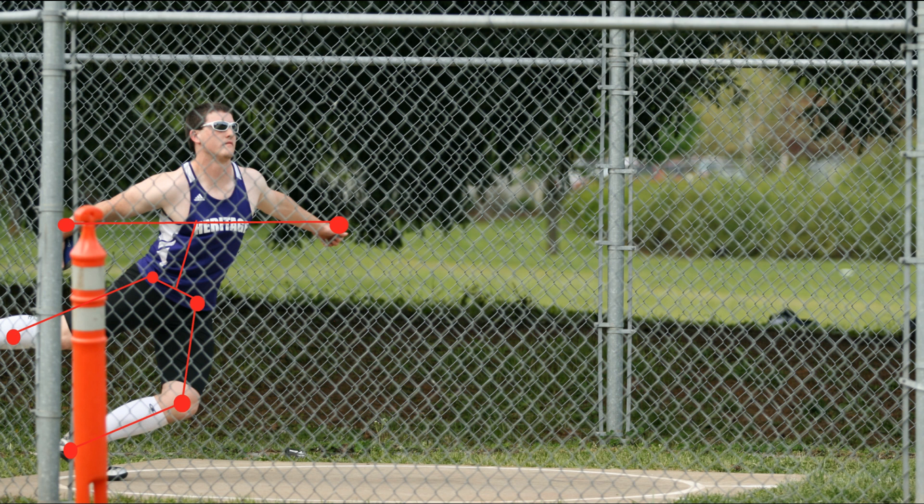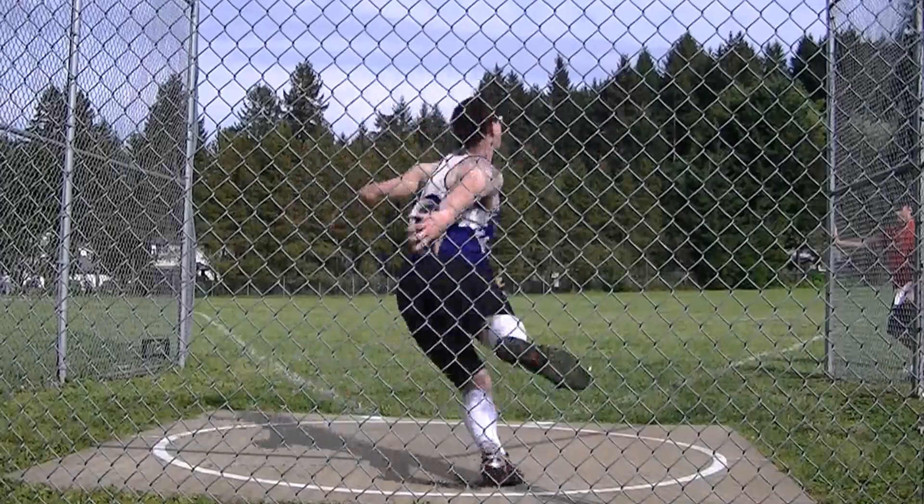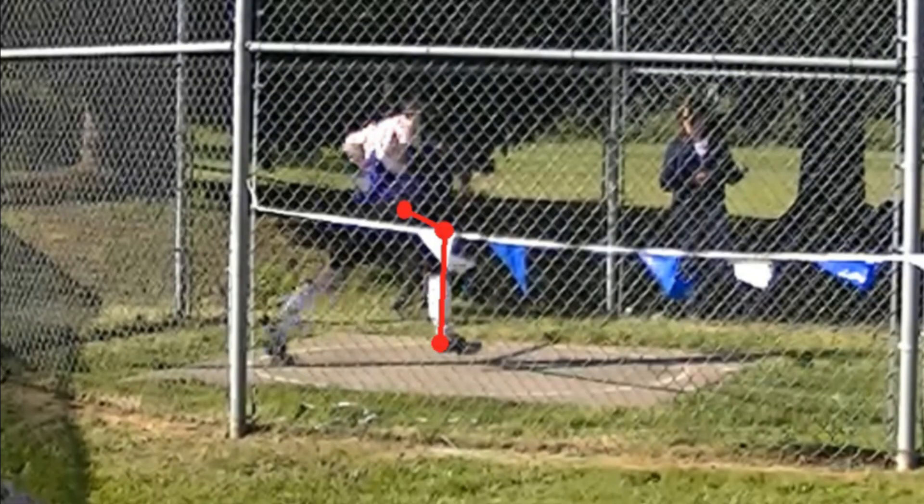Bringing that right leg up right here — we need to bring that right leg up at about 90 degrees. You could go up a little bit more, so you're able to get that toe landed straight and keep turning on that toe. That's the point of getting that right leg up, driving to the center of the ring.